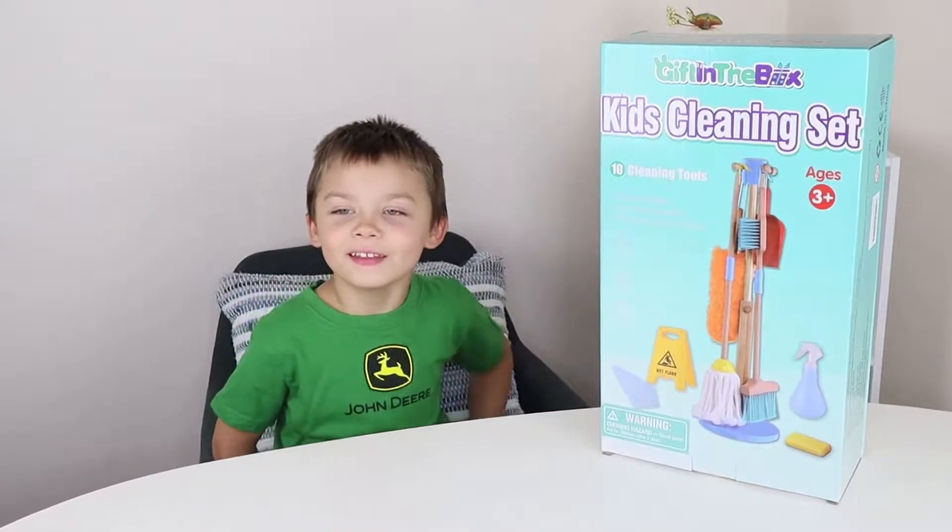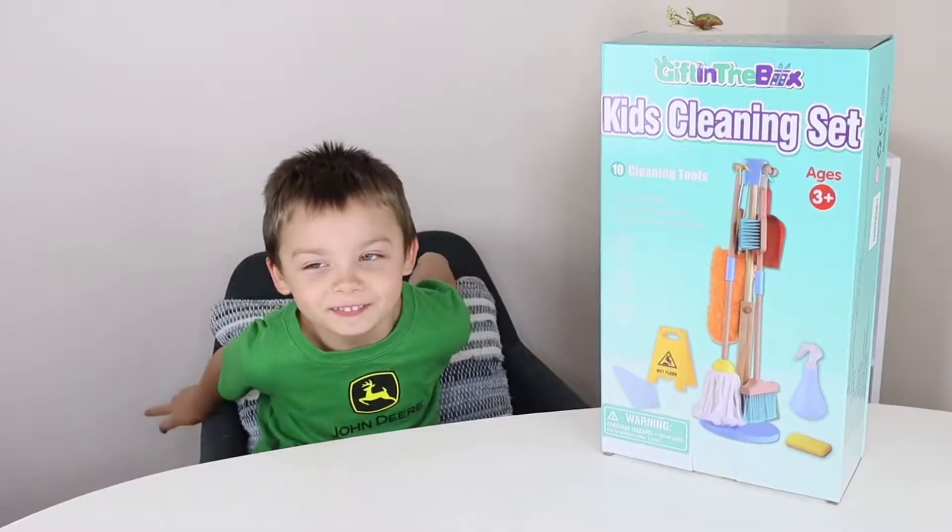Hi everyone! Welcome back to Daniel's 8. And what do we have today, Dom?